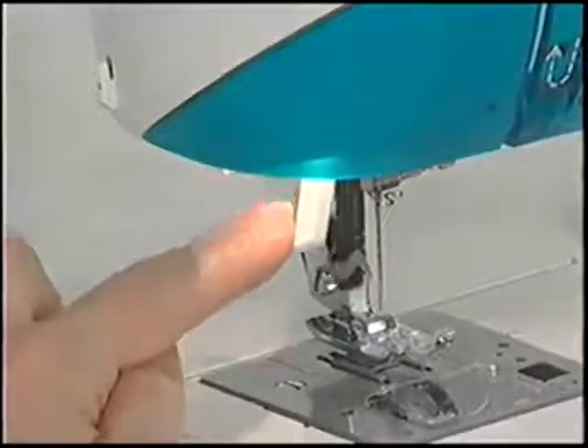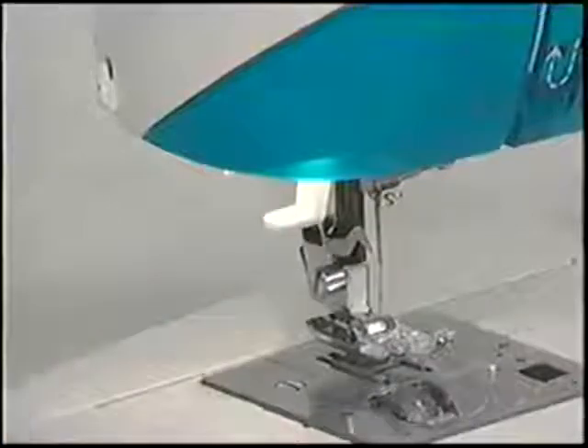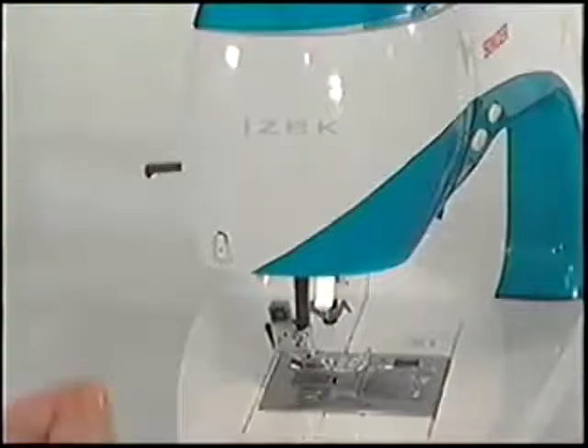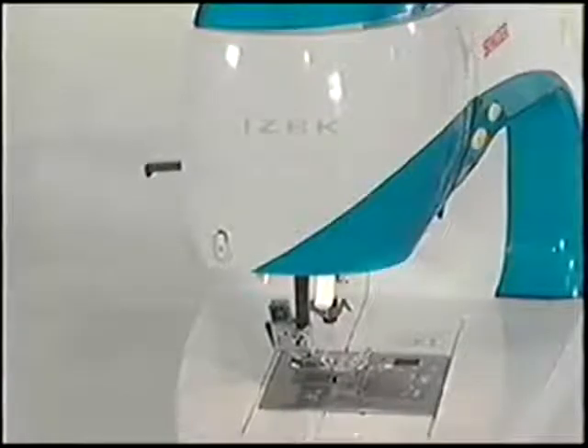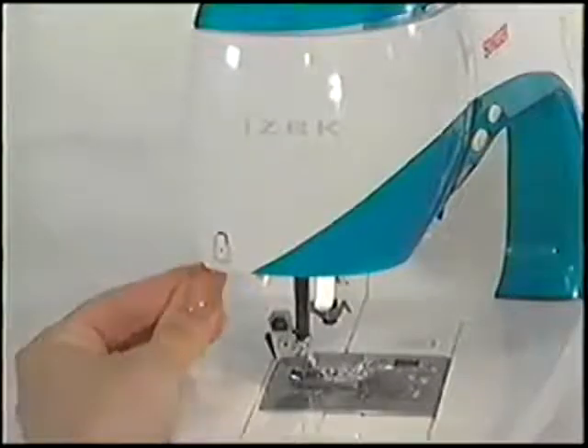An automatic needle threader allows for quick and easy threading of the needle every time. The presser foot lifter at the back of the machine lets you raise and lower the presser foot. It even has an extra lift position for placing bulky fabrics under the presser foot.